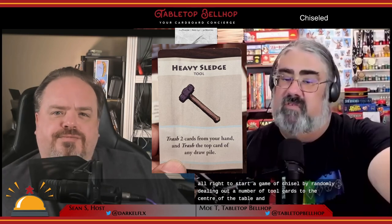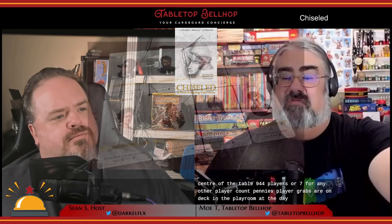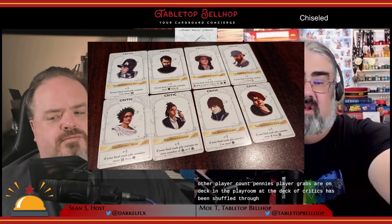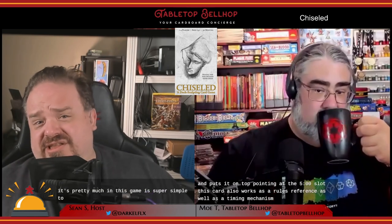You start a game of Chiseled by randomly dealing out a number of tool cards to the center of the table — nine for four players or seven for any other player count. Then each player grabs their own deck and a player mat. The deck of critics is then shuffled and three are dealt face up so everyone can see them. Everyone then takes a check-in timer card and takes one of the unused critics and puts it on top, pointing at the five slot. This card also works as a rules reference as well as a timing mechanism. This game is super simple to get set up and playing.